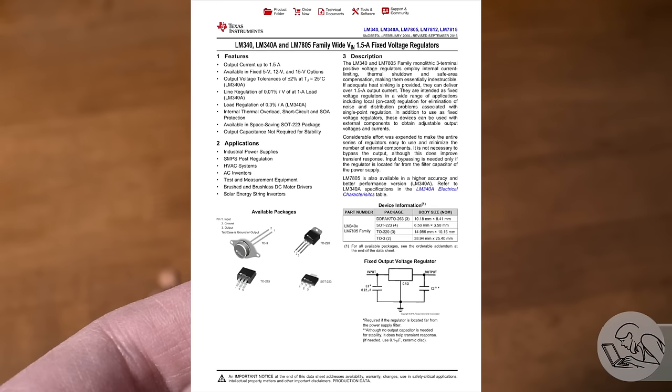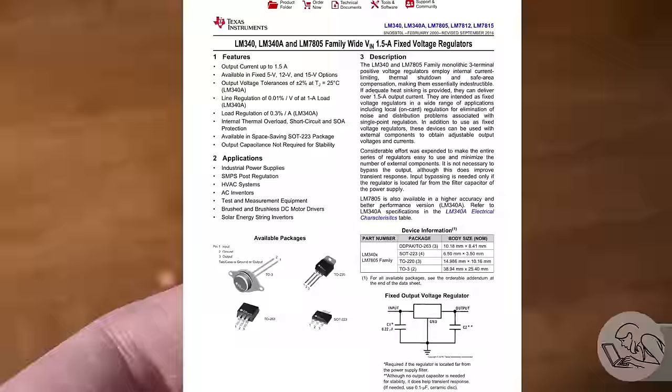The secret to using devices like this is to learn how to read data sheets. A quick online search will get you any data sheet for any component you need. They can be a little intimidating at first — they're a bit like scientific papers, often long and extremely technical. However, if you know the basic structure and what to look for, you can get what you need pretty quickly. Usually everything you need is on the first page.